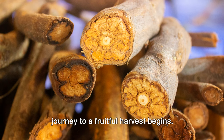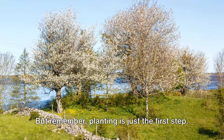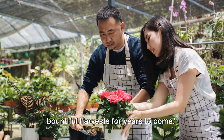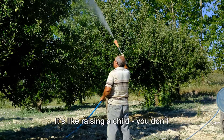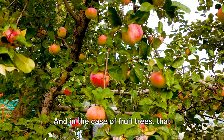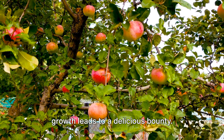A good rule of thumb is to water deeply once a week if there hasn't been significant rainfall. With your trees in the ground, the journey to a fruitful harvest begins. But remember, planting is just the first step — proper care and attention will ensure your trees thrive and reward you with bountiful harvests for years to come. Taking care of your fruit trees is as important as planting them. It's like raising a child: you don't just bring them into the world, you nurture them, guide them and help them grow. And in the case of fruit trees, that growth leads to a delicious bounty.